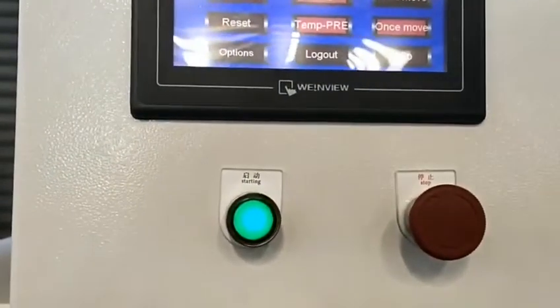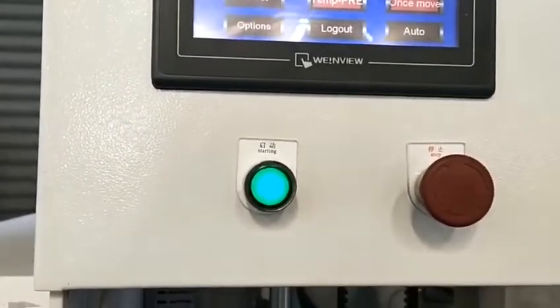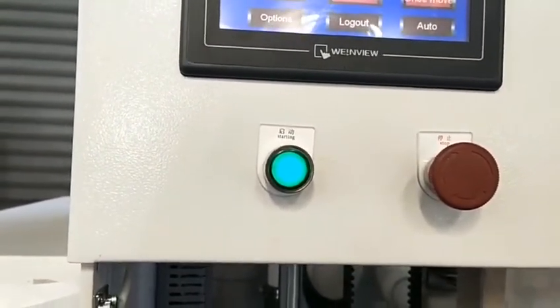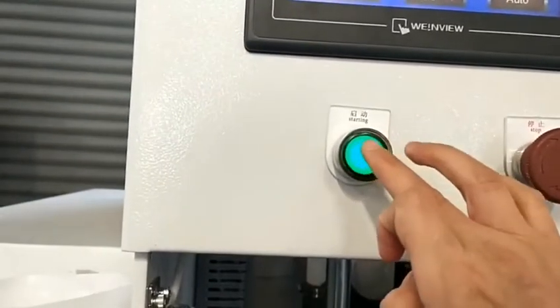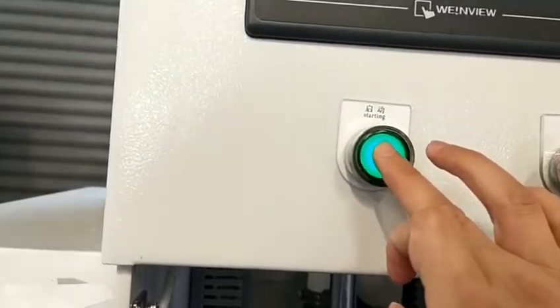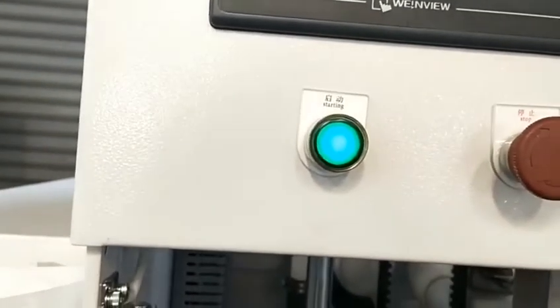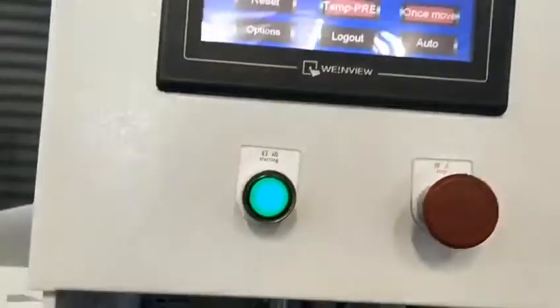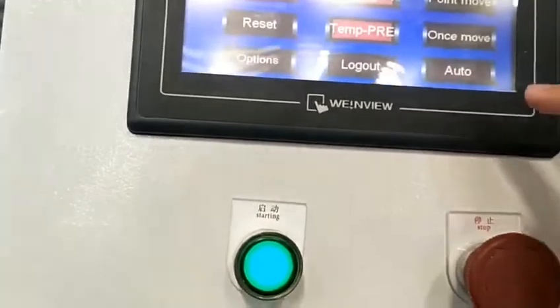In the first video, we show the one smooth mode. Then we will change to automatic. Before that, we have to press the button. This is preheating. Now let us close one smooth and open automatic.